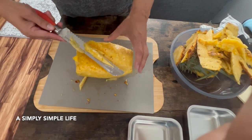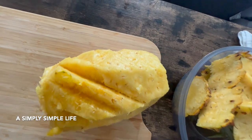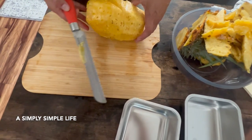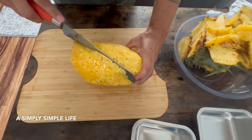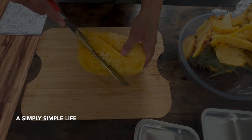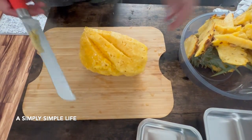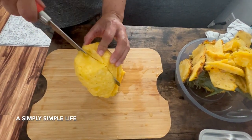Let's go ahead and clean this up. If you want an even look, just go through and add a little bit more pretty cuts to it, following that diagonal pattern.